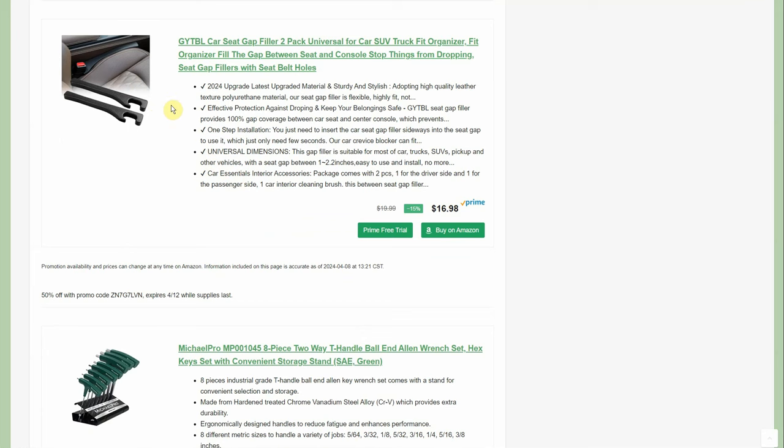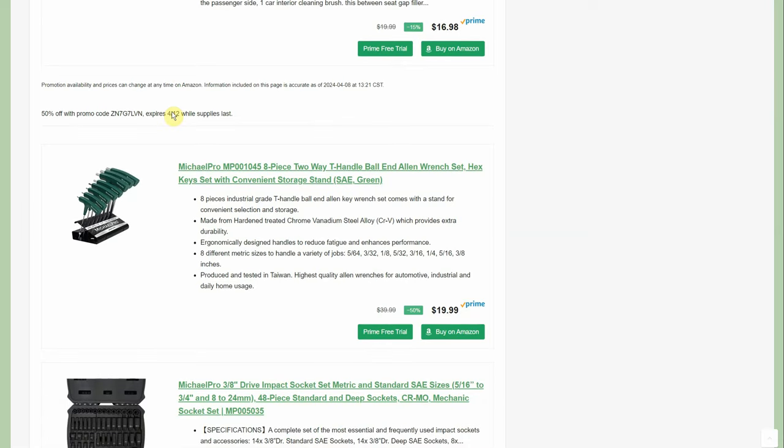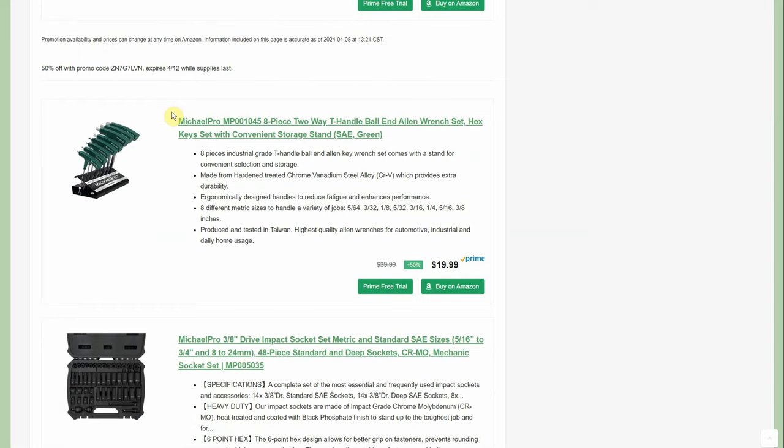There's a little drop stop thing here — it's like the generic version. I just picked up a couple because if you remember, I dropped my microphone between my seat and actually had to remove the driver's seat on the Jeep to get my microphone back. That annoyed me.